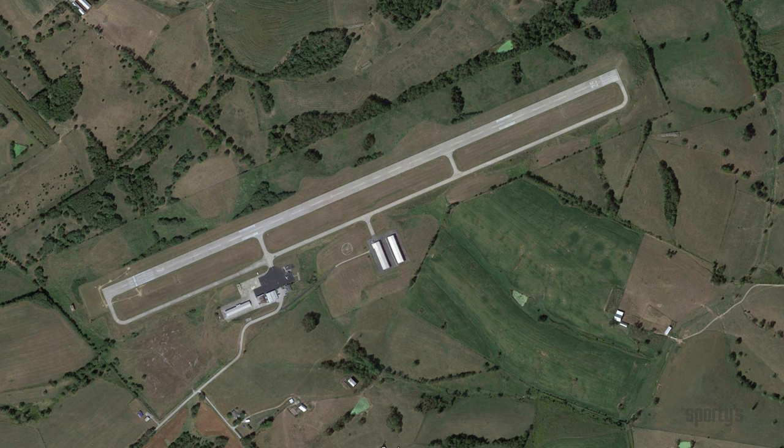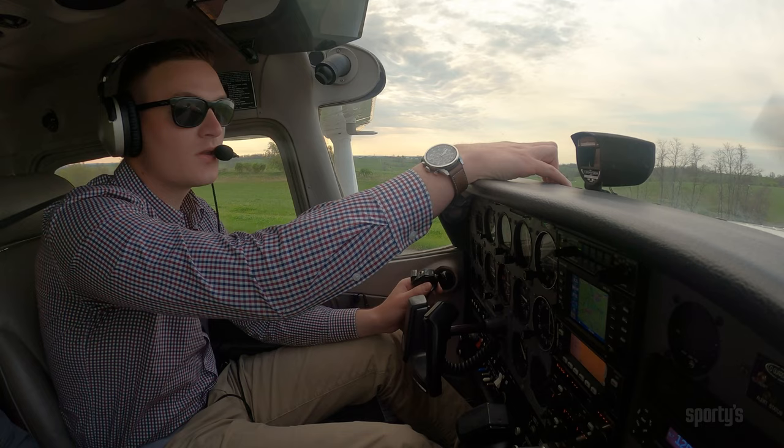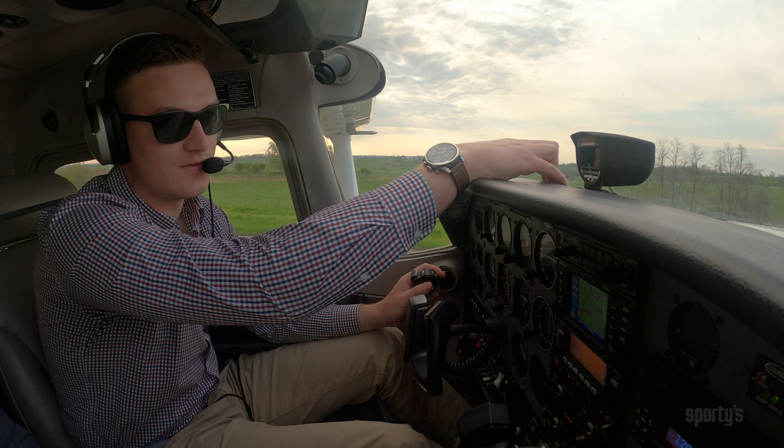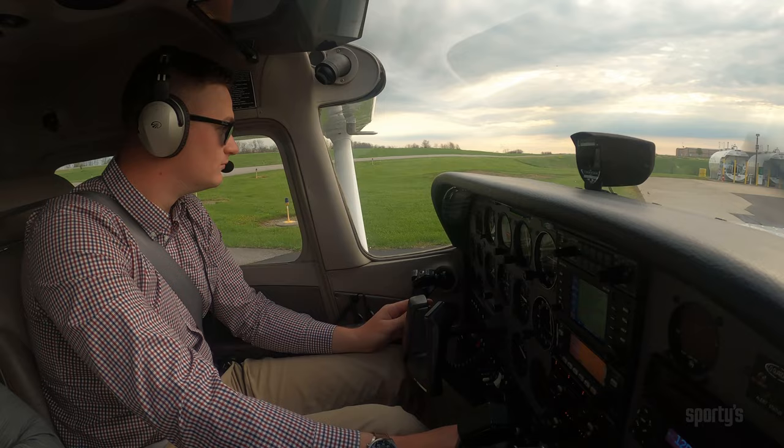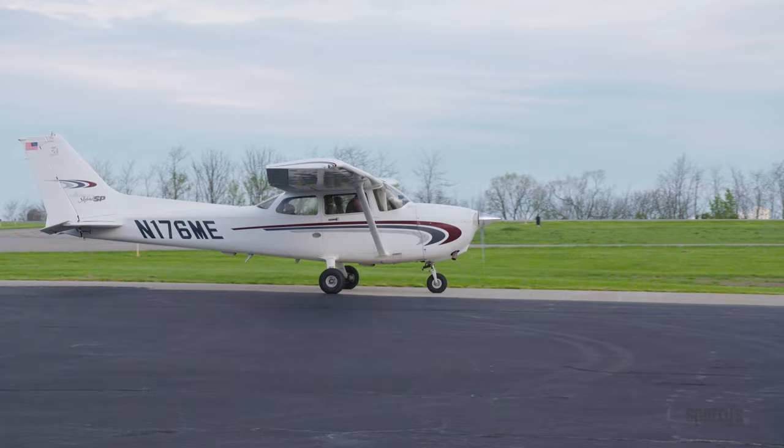First, identify the location of the fuel pump at the airport. If this is your first time at that airport, a quick call to UNICOM should provide information on where to taxi to the pump. If you'll be arriving after hours, call the FBO on the phone ahead of time. This can simplify the process and allow you to taxi directly to the pump without having to shut down first to ask for directions.